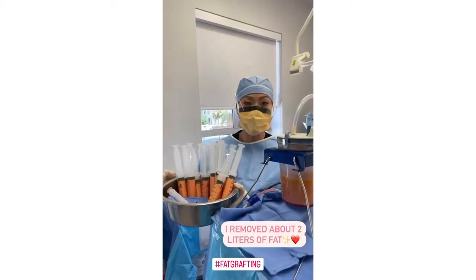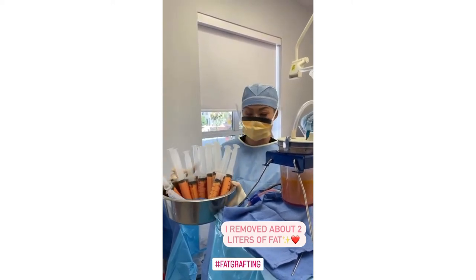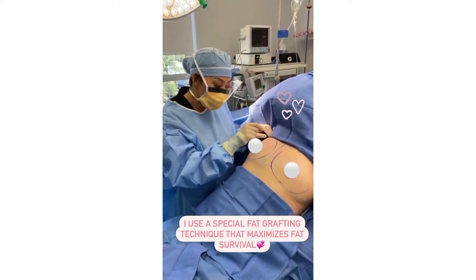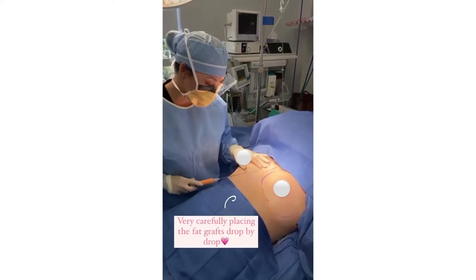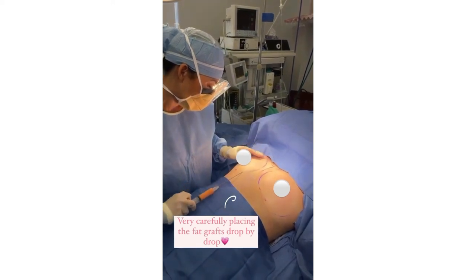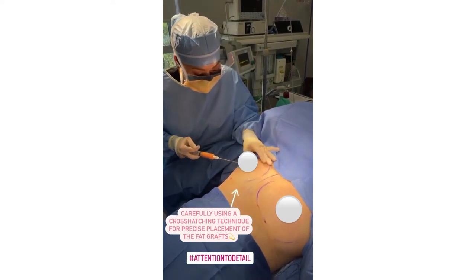I've removed almost two liters total, and I very carefully washed the fat with antibiotic solution, removing all the blood and all the numbing solution, and only harvesting the good usable fat. Now I'm starting the fat graft into the breast. I have a special technique of fat grafting that maximizes fat survival, where I place the fat grafts drop by drop in multiple layers for maximal fat survival. I like to start by grafting the cleavage and then very carefully cross-hatching it so there's a three-dimensional, precise placement of the fat grafts.